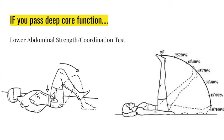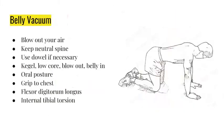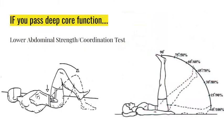If you do not pass deep core, do not bother with these exercises. On the right you see the lower abdominal strength test; the left is coordination. If you don't pass coordination, don't do the strength test - you can't coordinate the muscles yet. If you do pass, you can do sets of 20 trying to get your legs straight down to the floor while keeping your low back tucked under your fingertips. You don't want to be too flat or too arched.